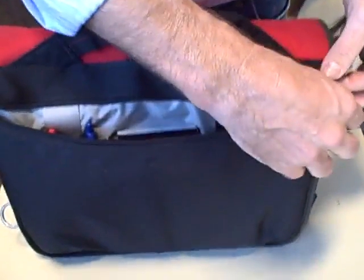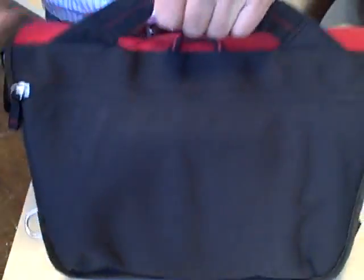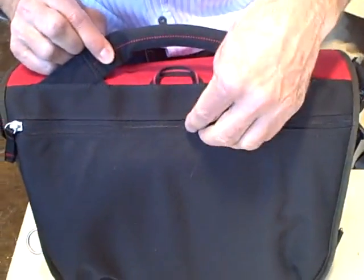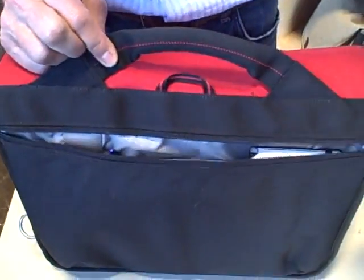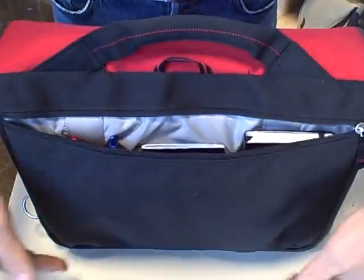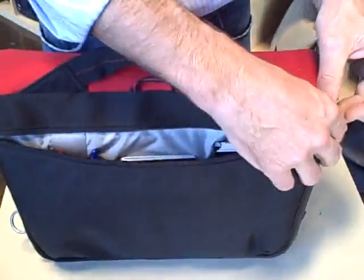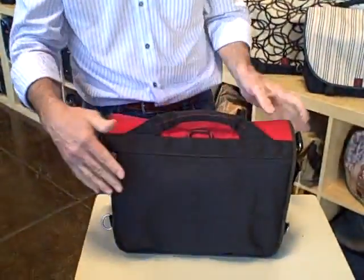When we zip this shut and lift the bag with a lot of weight in it, we don't want that weight on the zipper — if the zipper pulls apart and is damaged, the bag is no longer useful. So we've added two webbing strips here that connect the handle to the bottom of the bag. Any weight in the bag is carried down those webbing strips, so there's never stress on the zipper. Zippers don't like to be pulled apart, so we protect that.